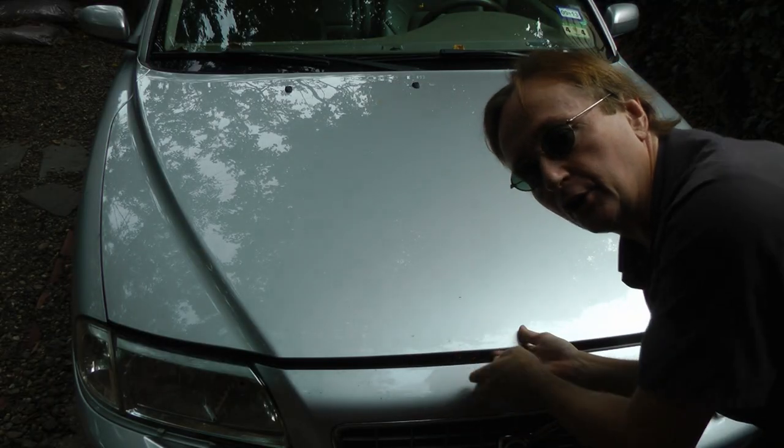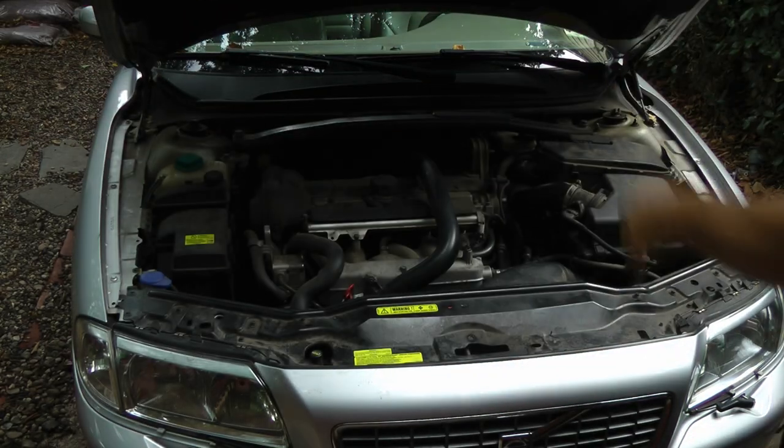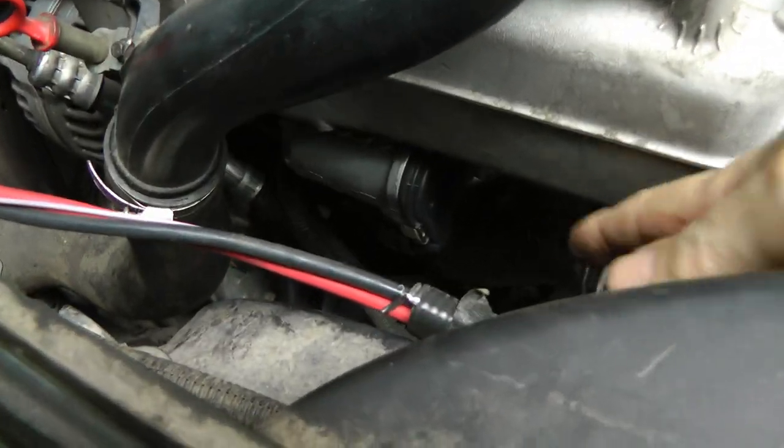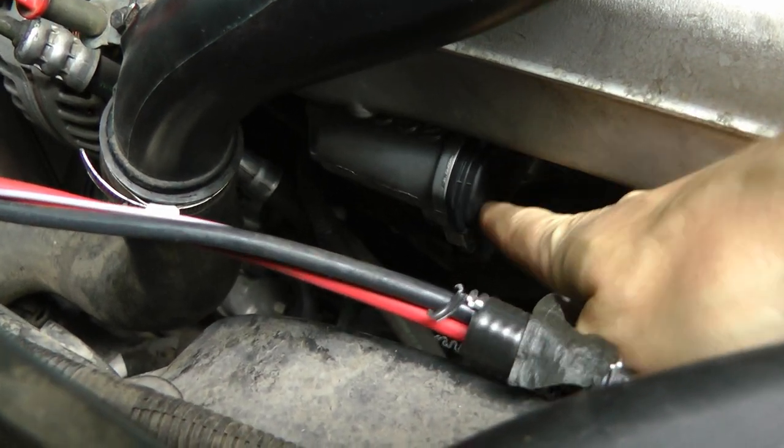That's a pretty simple, foolproof system for opening the throttle and letting more air in so the car can go faster. But when we look under the hood of this Volvo, you won't find any throttle cable — it's got an electronic throttle system that runs by computer.